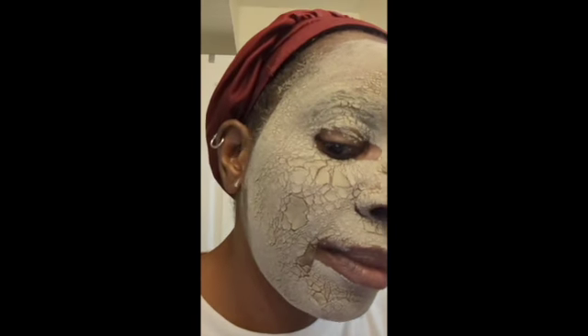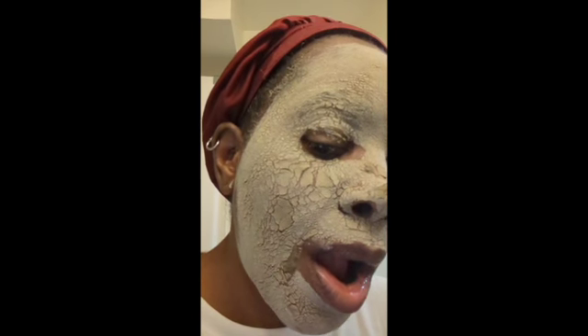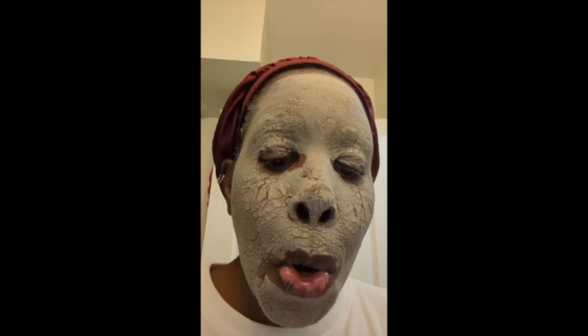Okay I'm back. I'm going to open my mouth to show you what it looks like when it starts to really crack. That's really not what you're supposed to do — you're just supposed to rinse it off — but I just wanted to show you that it did pretty much harden on my face. So now it's time to rinse it off.